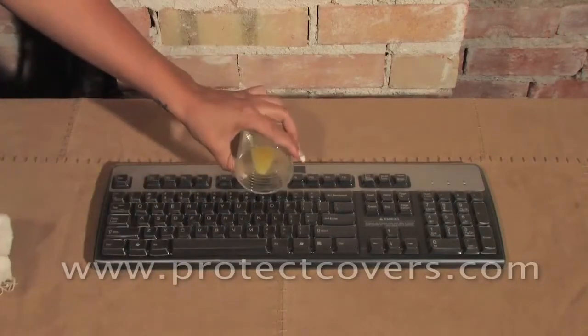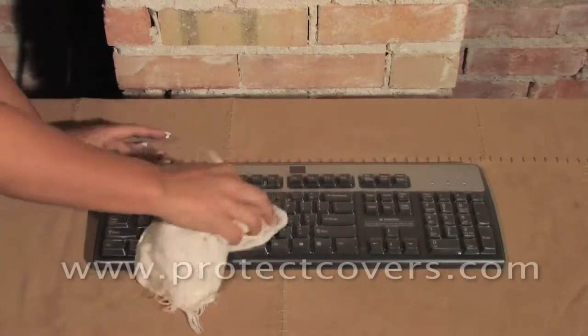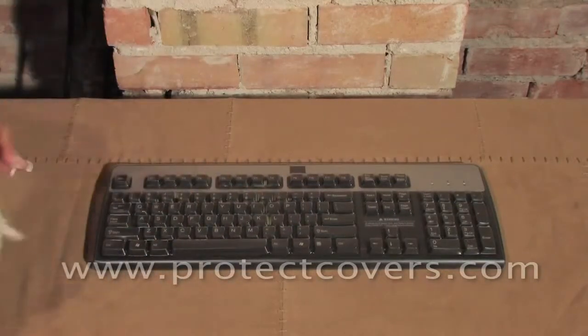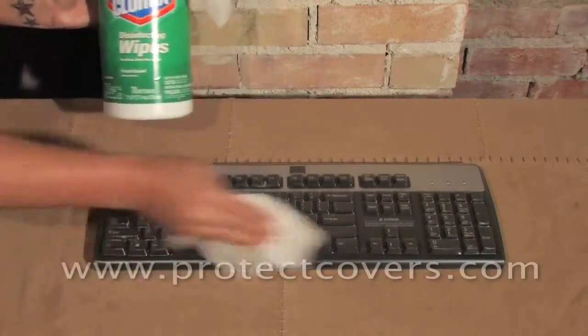When you spill or get the keyboard dirty, just take a cloth and wipe up the liquid while the cover remains in place. No need to ever take off the cover, even to clean or disinfect it. You can use any type of cleaner or germicidal wipe to disinfect the cover, and it will not harm the keyboard cover.